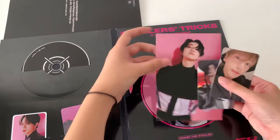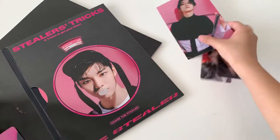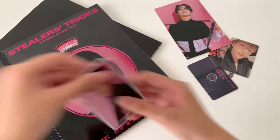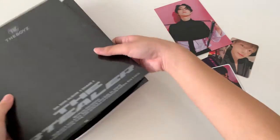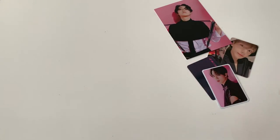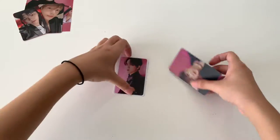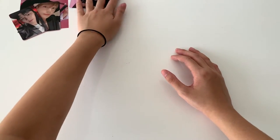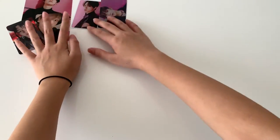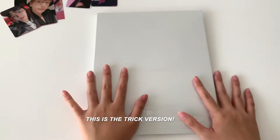I'll just set those aside. Now the next version — again, I don't know which version this is, so I'm just going to open it out and see.